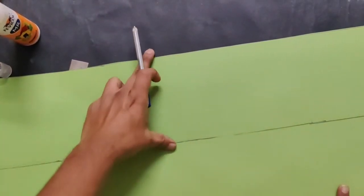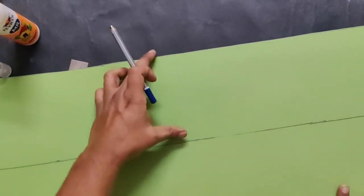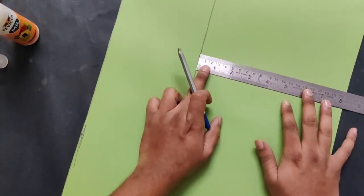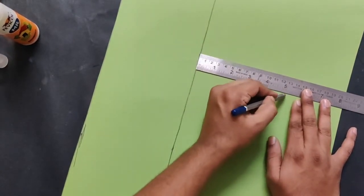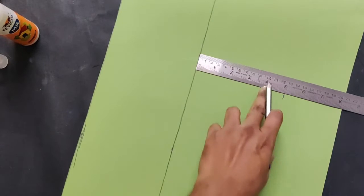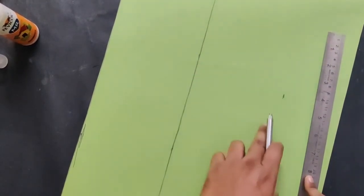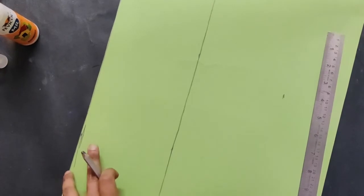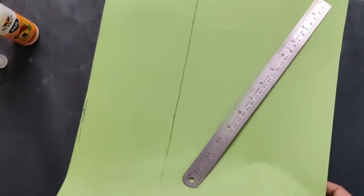Now make a line with 5 centimeters width. The same way, repeat this process again — take one more strip and make another line. You will get two strips of 5 inches wide. I will cut it and show you.